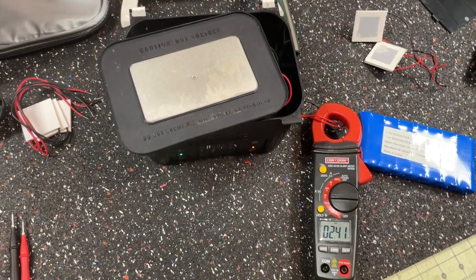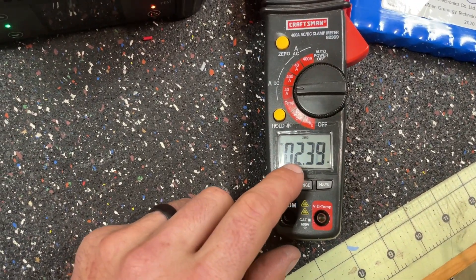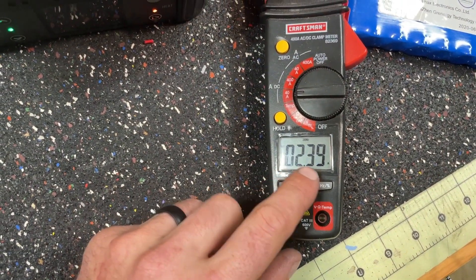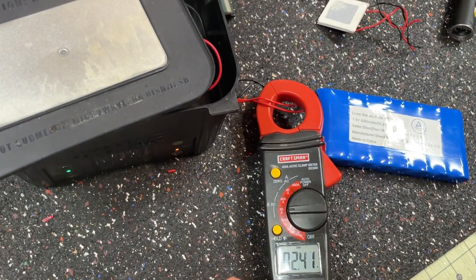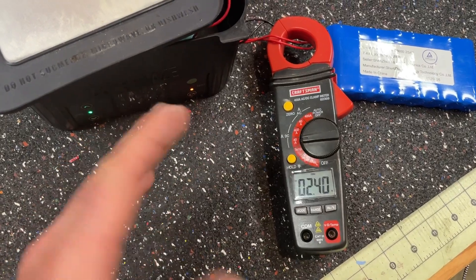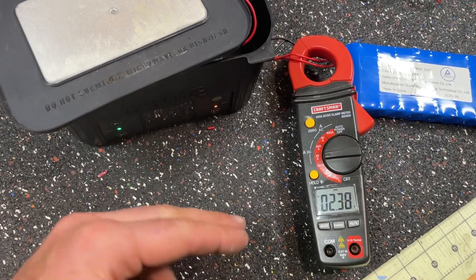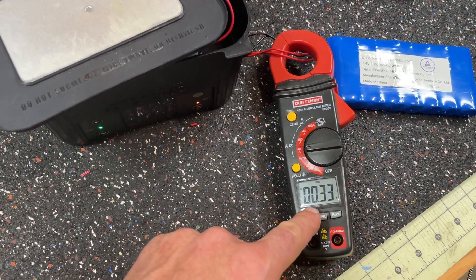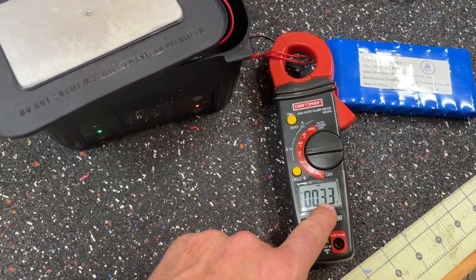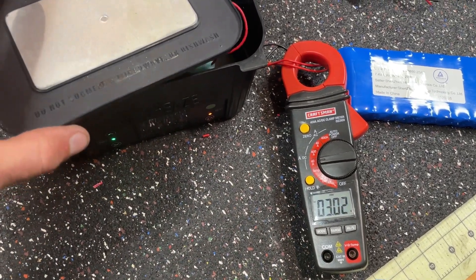Here's a little bonus footage if you're wondering what kind of amperage this thing pulls — about 2.4 amps. And it sort of cycles, so the relay in here will click on and off. There it went. Out there is probably just the electronics and maybe some other things going on there.